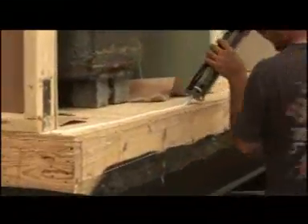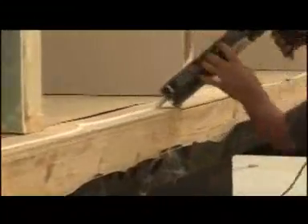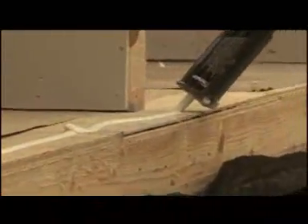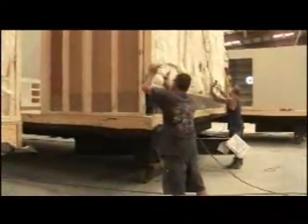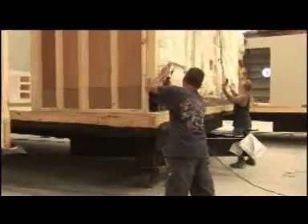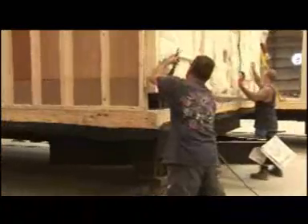Now that the basic home components are constructed — floor, wall, and roof — assembly of the home begins. Starting with the floor, four exterior walls are attached. A thick bead of caulk is added to stop all possible air penetration into the home. Once the caulk is laid down, the wall is placed into position and screwed to the floor with large 4.5-inch screws, which are placed down the entire wall at 16-inch centers.